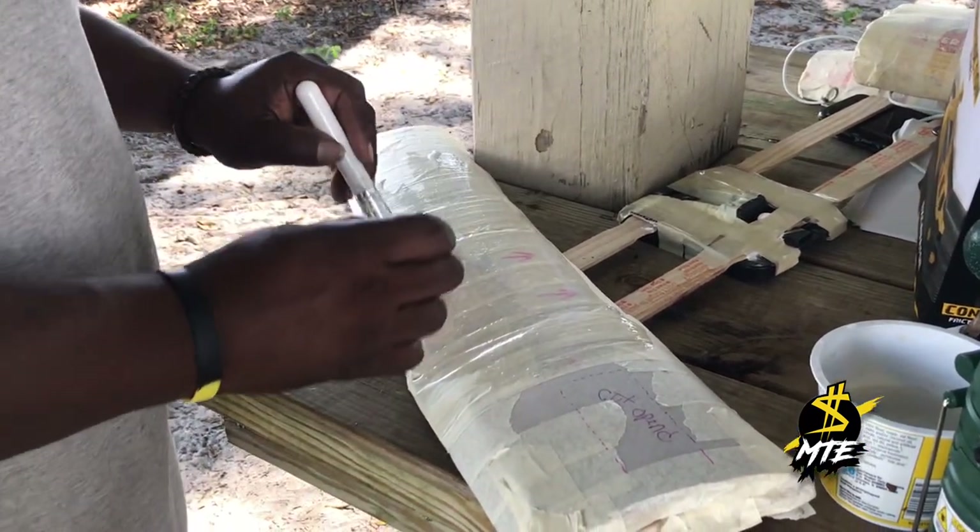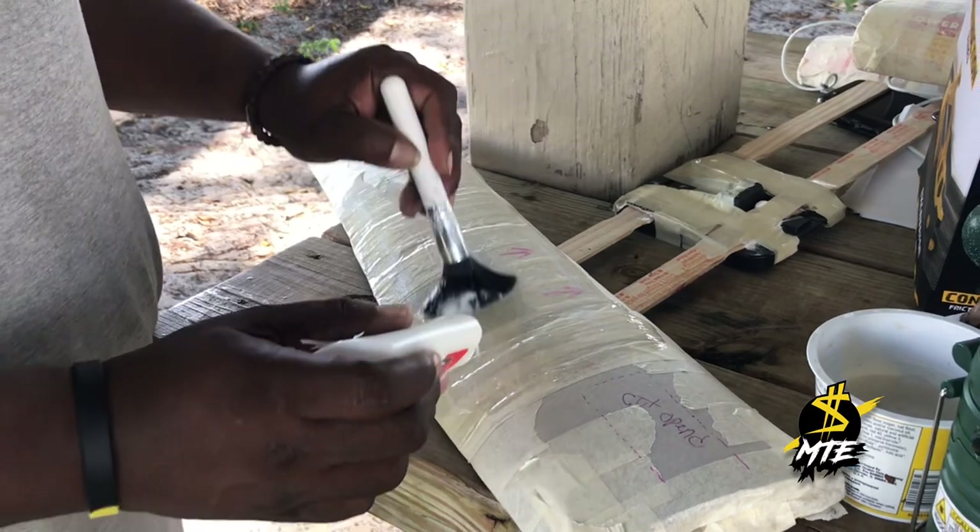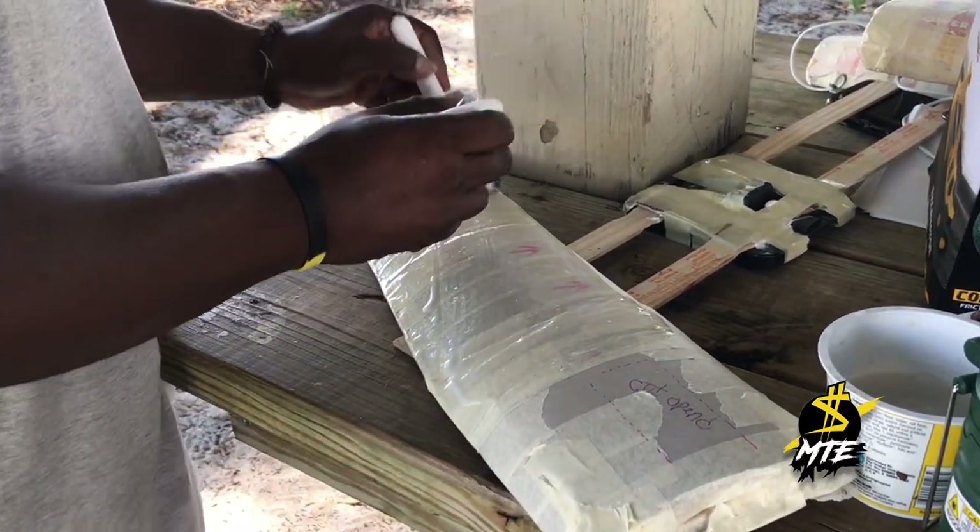It takes a couple of seconds, maybe an hour or two for it to dry. But when it's done, flip it over and do the other side.